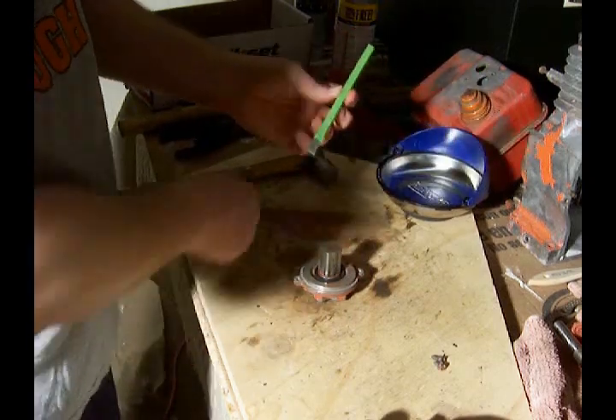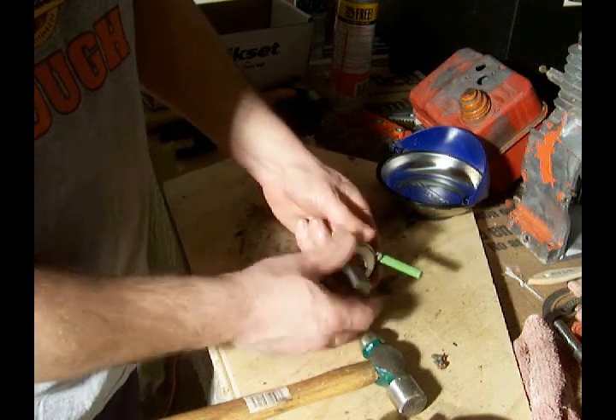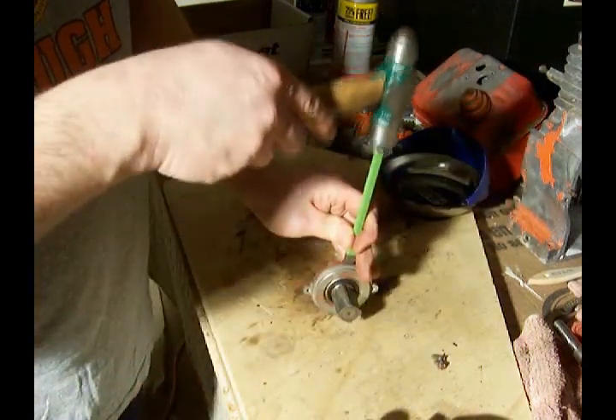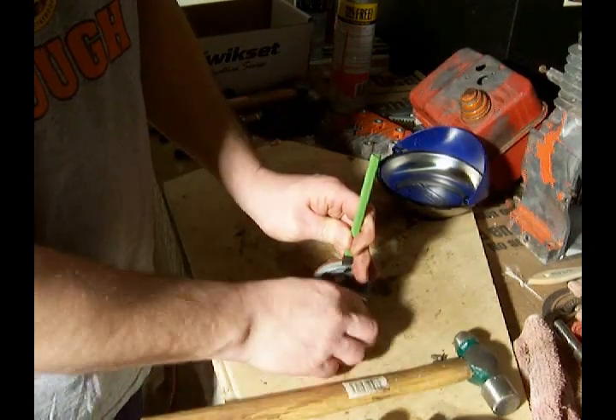Get yourself a small chisel and a small hammer. What I'm going to do is separate these two pieces — just tap gently. There you go.